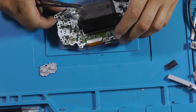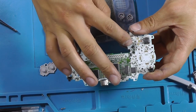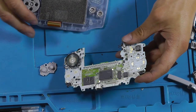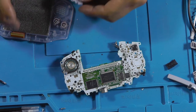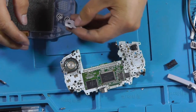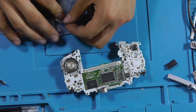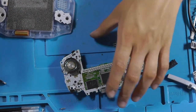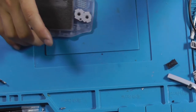I think something was going on around there — it was shorting out. But it's working! I wasn't expecting that. Don't spill things on your Game Boy, and don't game near liquids, because you'll break it.